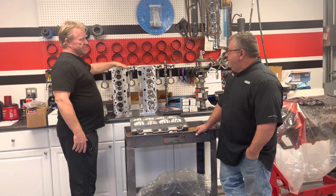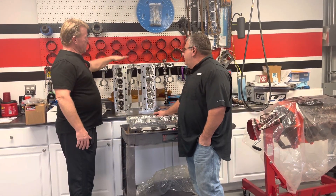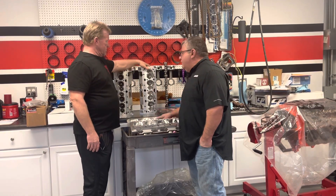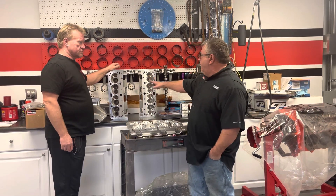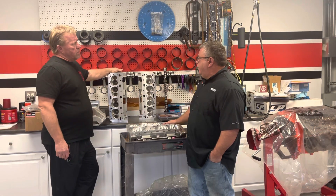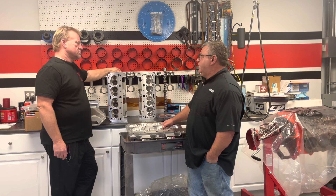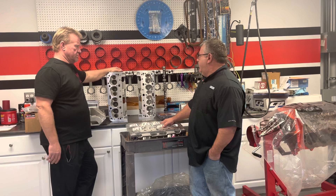Billy, you're one of the smartest guys on camshafts and cylinder heads that I've ever met. Run this through where we start, how you got to this. So this is the CNC 40 finished, and this is the stock out of the box — cast, as out of the box. It flows real good. What does it flow? About 237 cc runner, flows around 310 to 320 cfm out of the box.